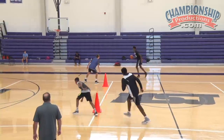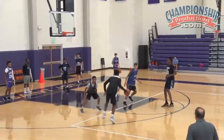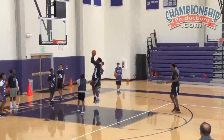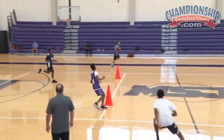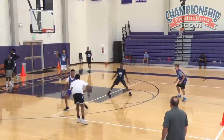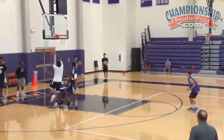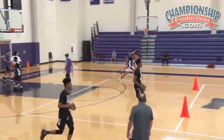Stop the ball. Sprint to help, sprint — got to get there. Come on. Sprint to help, level it off. Got to get better on offense here — lot of empty trips.